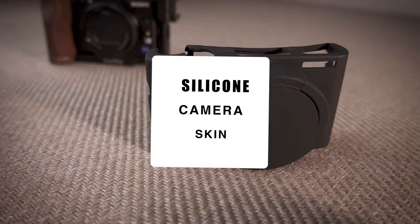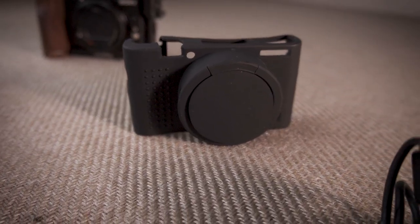Fourth must-have — a lot of people don't even know about this one, but it's like a skin — consider it a protective skin for your camera. What do you use this for? I would say if you're in a situation where you may be at the beach and you're going to be around a lot of sand.